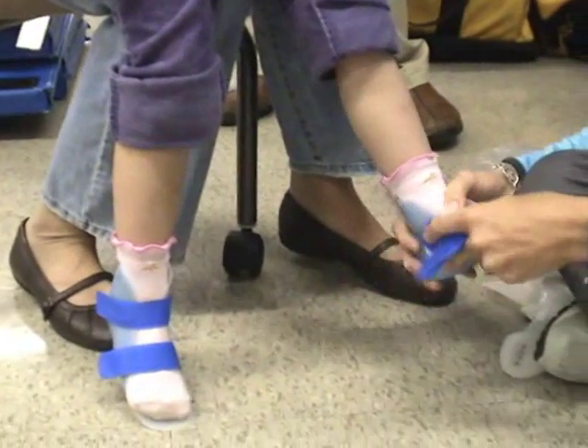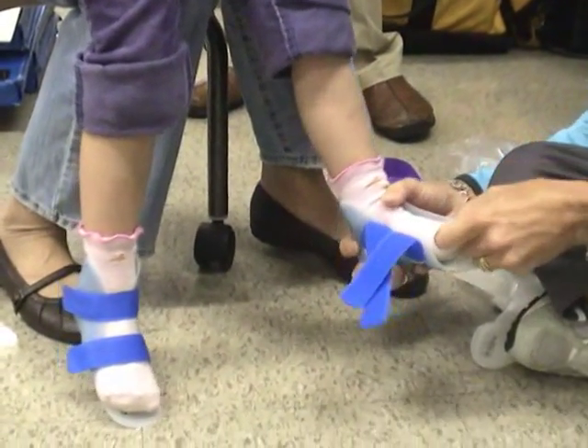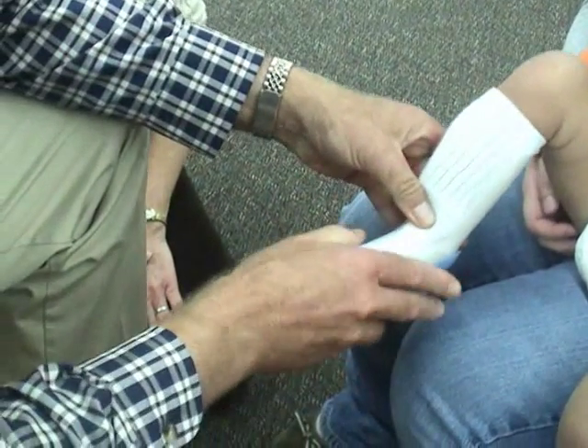When fitting the jumpstarts, we initially try to seat the heel, because that's our primary control — to hold the heel down into the back of the brace.